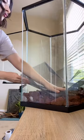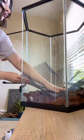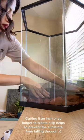Then I used a mesh lining for my substrate barrier. At first I cut it too big, but then I trimmed it down and it was much better.